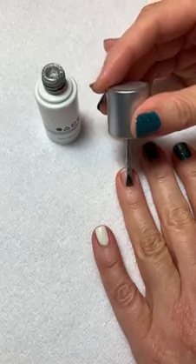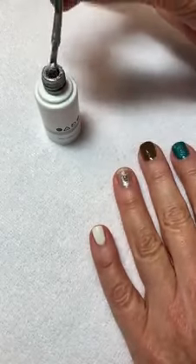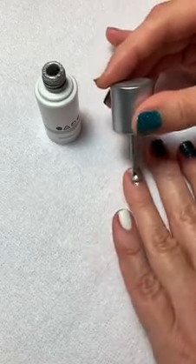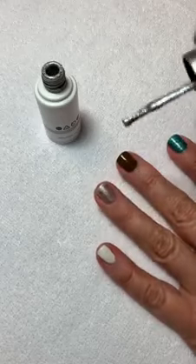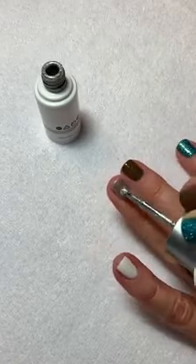So once you're applying your polish regularly to your nail, go up both sides, almost to the cuticle but not quite, then you can just push your brush over the tip.